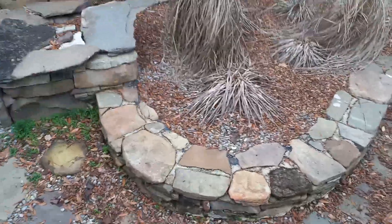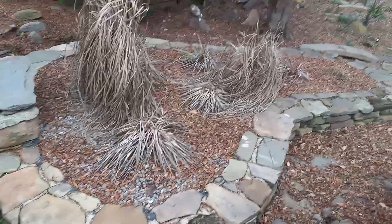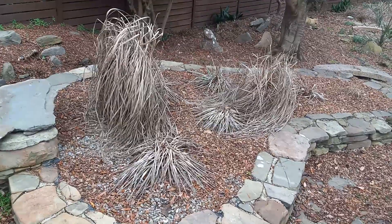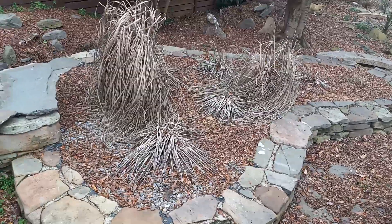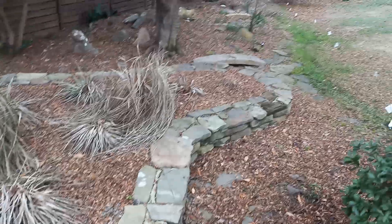Here's the koi pond. I don't know if y'all can see — I'm trying. That's the waterfall area right there, so that's where the water starts. The original owners decided to plant plants on top of the original koi pond to cover it up, but we're gonna get it refixed up.